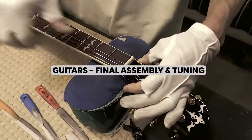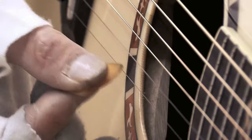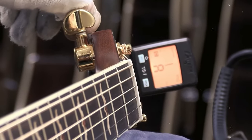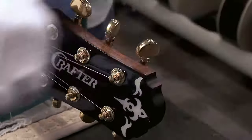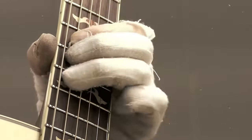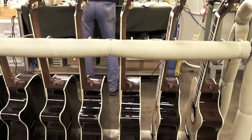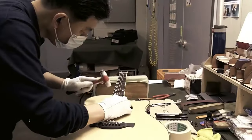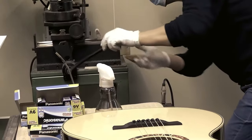The guitar is finished once it's all put together and tuned to the proper pitch. While the wood and hardware are finished, the strings are often left out for a few days to let them settle or relax before being tuned. Once the guitar is assembled and tuned, the player can start to play it. Some guitars, especially those with a scratchy sound, require a little playing before they sound good, while others are ready to go right out of the box.